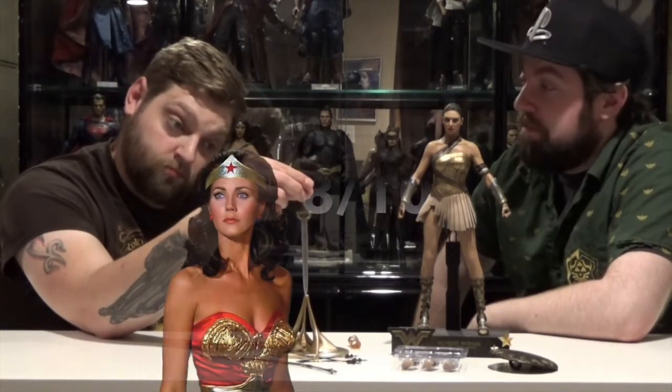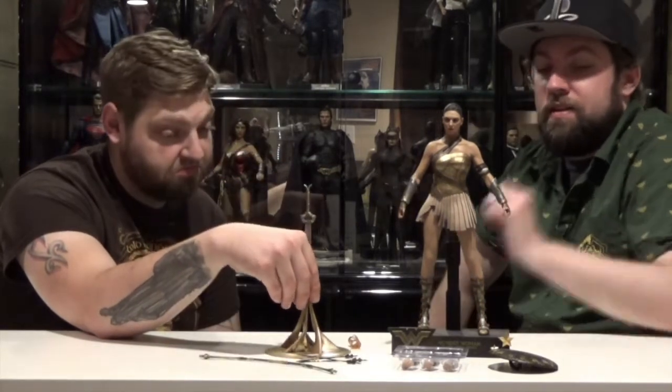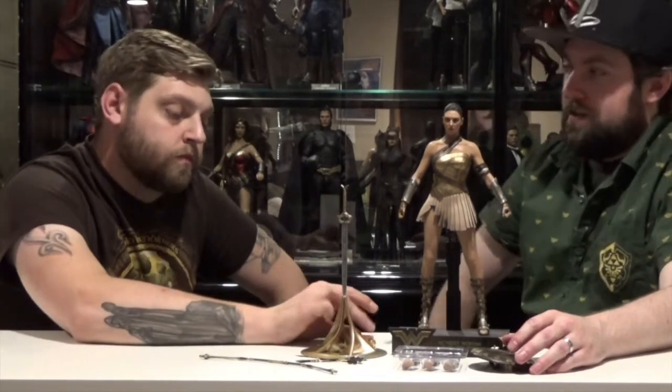Looking at this figure overall — the accessories, the paint job, the articulation — how many Linda Carters does this Wonder Woman get? The sculpt is amazing. Accessories are fine because she doesn't really use anything more than this in the scenes she's in. The real seamless body looks awesome, but it does limit articulation. Going to say eight — eight Linda Carters out of ten. Eight out of ten. Everything looks great, it's just the articulation that's a little scary to work with.